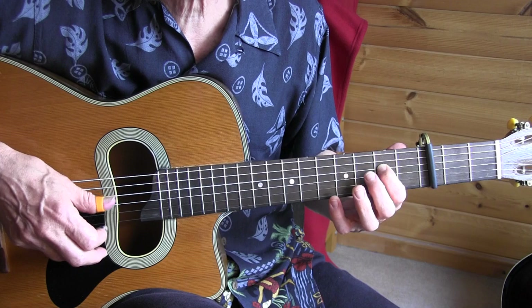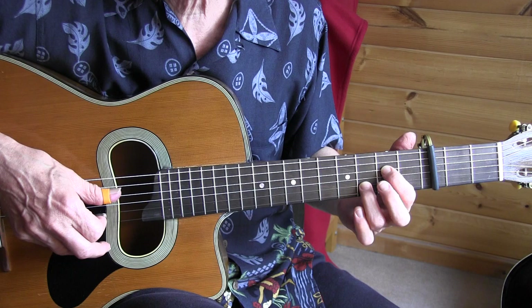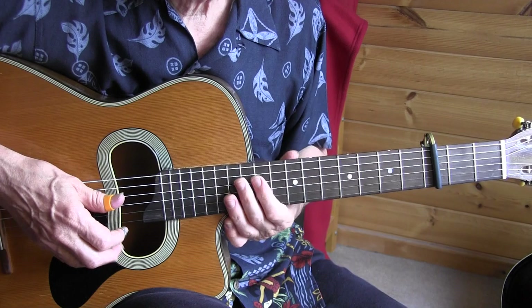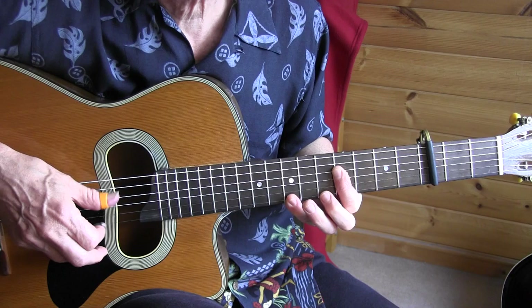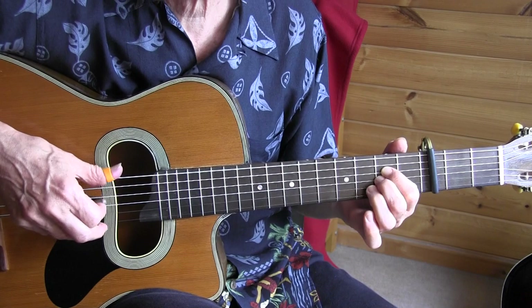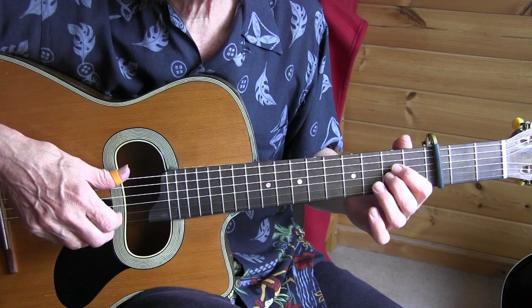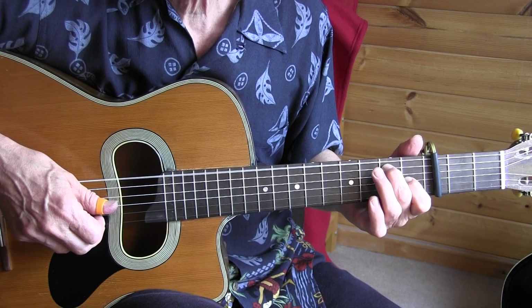That 2nd measure goes like that — 1, 2, 3, 1, 2, 3. Then a partial E7, and going back to the E7. Those 2 measures one more time. In the last beat you see there are only 2 basses instead of 3, compared to all the previous beats. Then we go to an E chord.